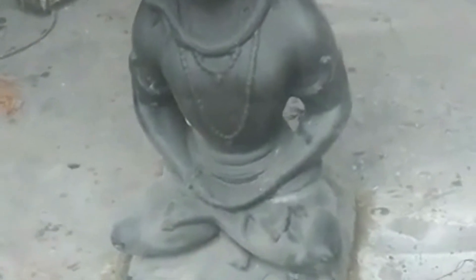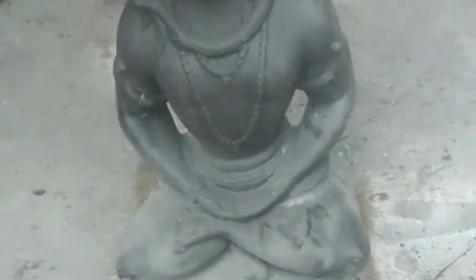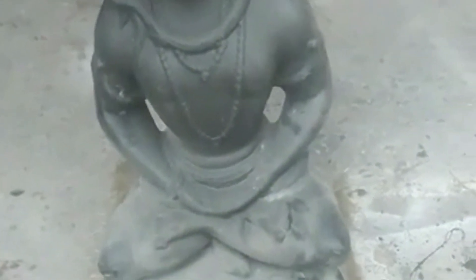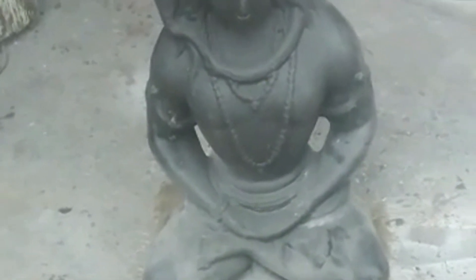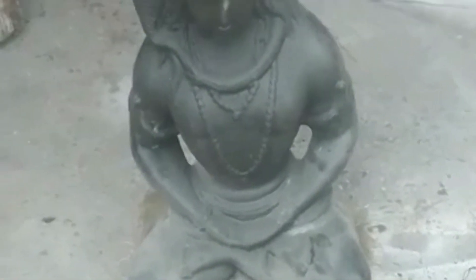Now you can see our base is set properly. We will cut the extra part of the base coming out with the help of a grinder. If the base is still soft, you can cut it with a knife. Cut it two or three times to keep it tight.